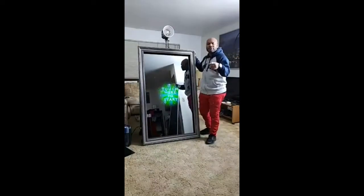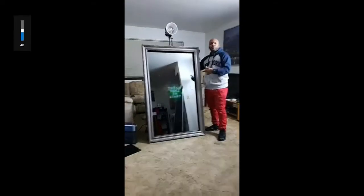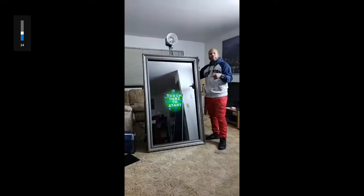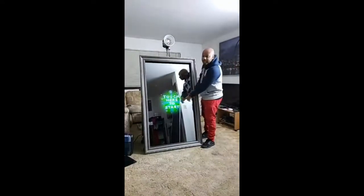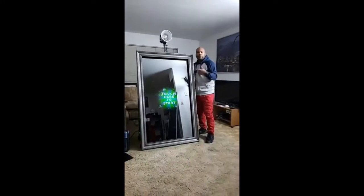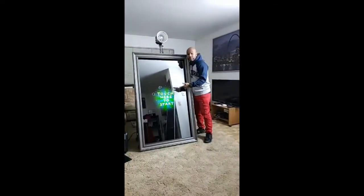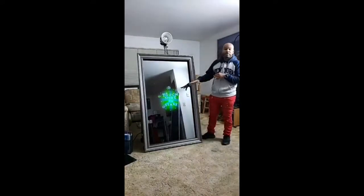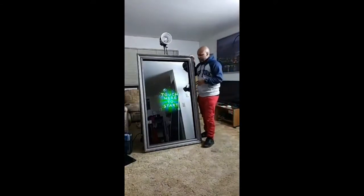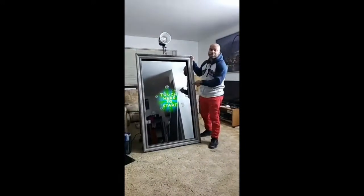I'm about to show you guys the Mirror Me Photo Booth. It's waiting on me to get started — you can see it says 'touch the screen to start.' As soon as I get a few people on this live, I'm going to start a demonstration to show you everything this Mirror Me Photo Booth can do. It's really awesome. It'll bring interaction and something different to your event — if you want to have that event popping, you need to get this booth there.